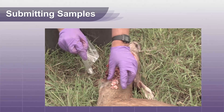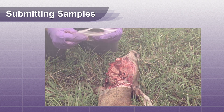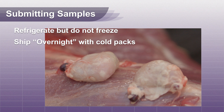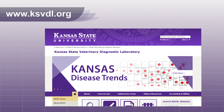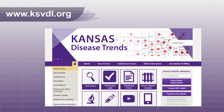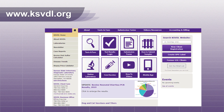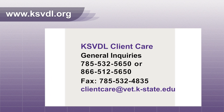Place the lymph nodes in a ziplock bag or a 10% buffered formalin jar. Refrigerate the fresh tissue and ship on cold packs overnight. Please avoid freezing if possible. You can contact KSVDL to have a UPS shipping label sent to you through email. For more information on this procedure or any other tests that we offer, contact KSVDL Client Care.